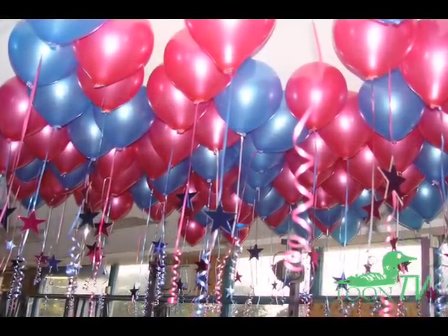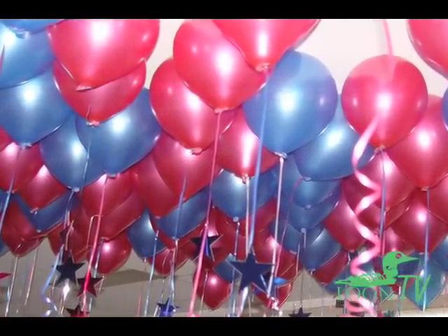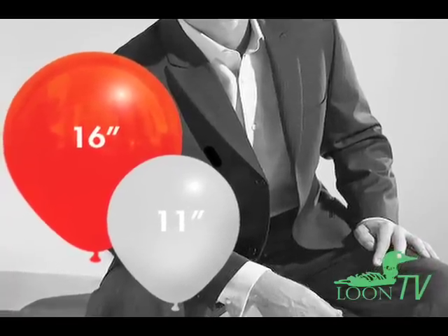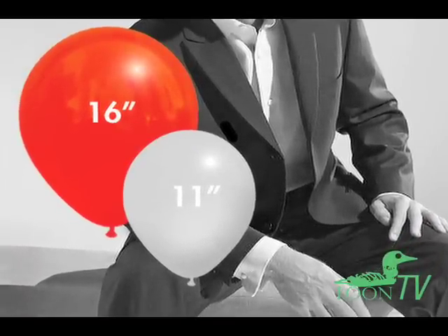A couple of final comments. First, while this method saves helium, it also reduces lift and reduces float time of the finished balloon. A 60-40 fill 16-inch balloon may only float for about 12 hours, as opposed to a day or more. An 11-inch balloon filled this way may only float for a few hours.